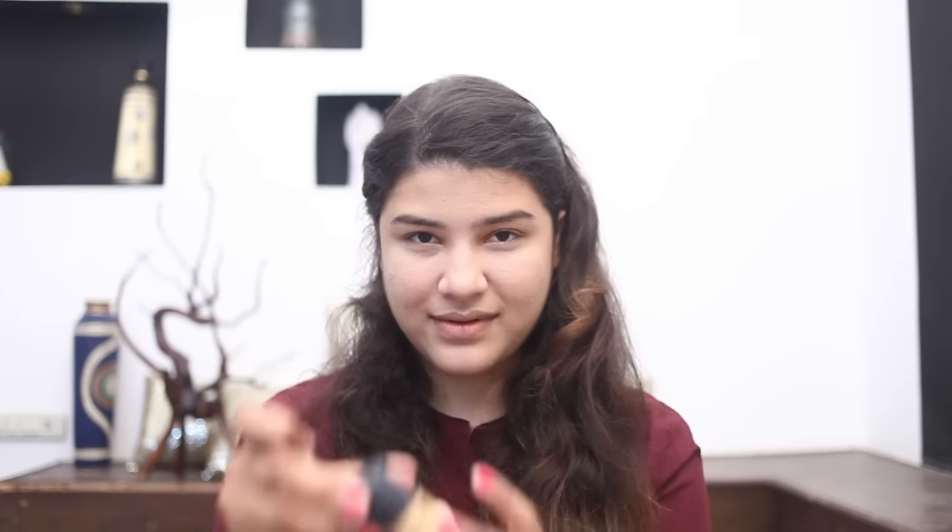Then I'm going to use my MAC Studio Fit Foundation in NC42 and apply it all over my face. I'll take my Beauty Blender and blend it all in. It is so soft and so easily blendable that you don't really have to put in much effort at all. I'm just applying a little more to cover it fully.